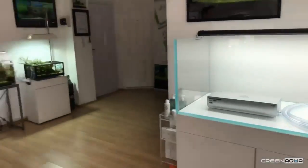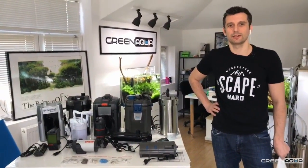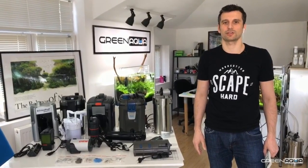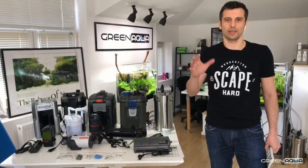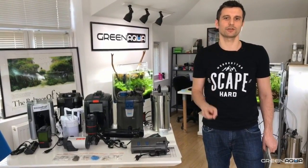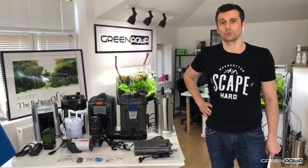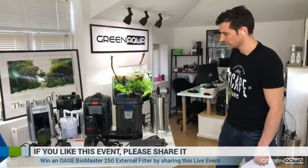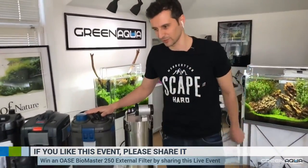This was sponsored by Eheim, which means we are going to have Eheim filters. There are two filters we like in particular. There are many very good filter manufacturers in Europe, Asia, and America. Today we are going to focus on two filters: first of all Eheim, who was kind enough to sponsor us with two 220 filters, and also we are going to talk about Oase.